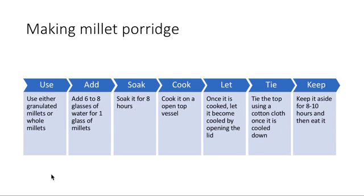For millet porridge, use granulated or whole millets. Add six to eight glasses of water — or up to ten glasses if you want it more watery — for one glass of millets. Soak for eight hours. Cook in an open vessel, let it cool with the lid open, then tie the top with a cotton cloth and set aside for eight to ten hours to ferment. In summer, six to seven hours of fermentation is sufficient.